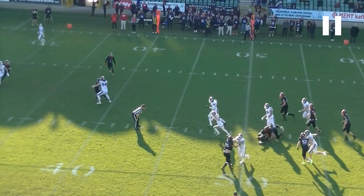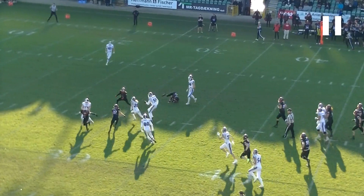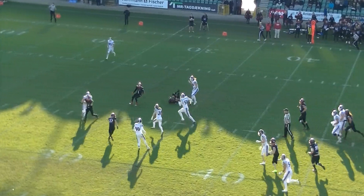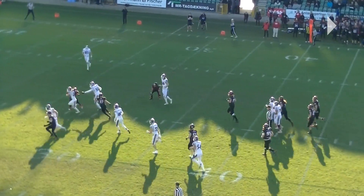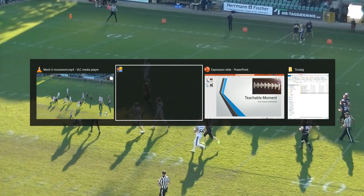So I think this umpire does the exact correct thing by just standing still, and then as the ball passes him he turns around and follows the play. And even though he moves towards the play now, he's still moving in a straight line, making it possible for the players behind him to get around him without any issues. Well done by this umpire.